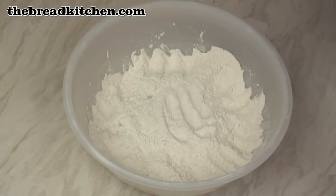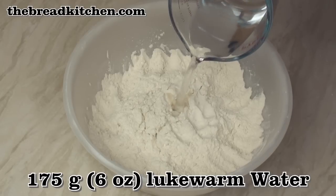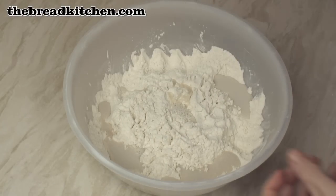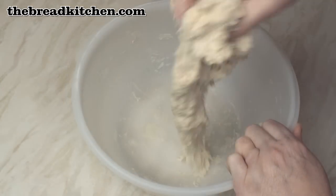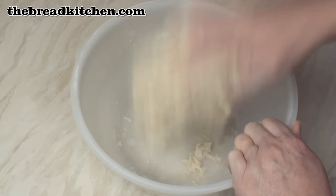After about 15 or 20 minutes the yeast should be pretty happy in there. So I'm going to add in 175 grams of lukewarm water, and then mix to a nice smooth dough. What you'll get is a very soft dough which is a little bit sticky.